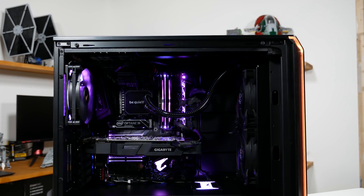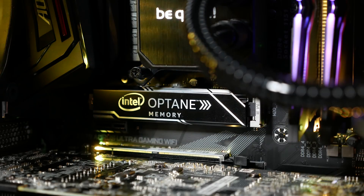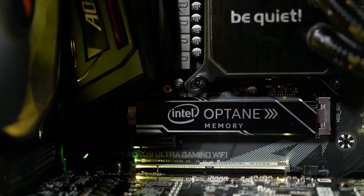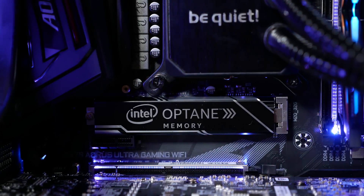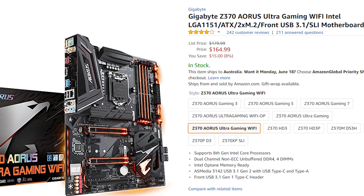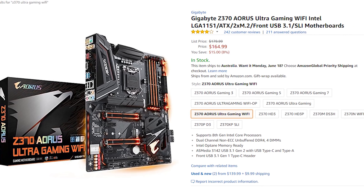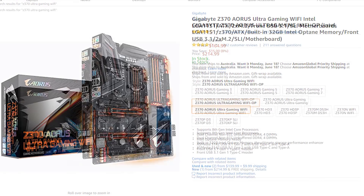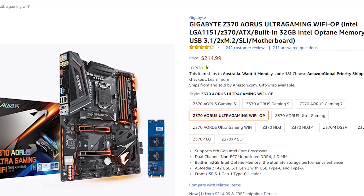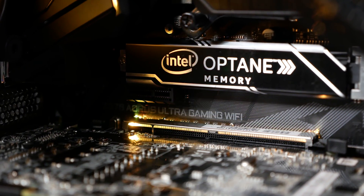The motherboard is the Gigabyte Z370 Aorus Ultra Gaming Wi-Fi with 32GB of integrated Optane memory. Gigabyte do offer a version without Optane, and at the time of the live stream the Optane version was just $15 more, which I thought was a pretty good deal — especially for those building a system with ultra-fast NVMe SSDs. Right now though, the Optane model is $50 more than the standard model through Amazon, which is much closer to the Optane model's $57 sale price. The Optane board is definitely harder to recommend at that price, so I'd probably wait until it gets closer to that $15 price difference again, but those that don't want Optane can get every other feature in the non-Optane version.